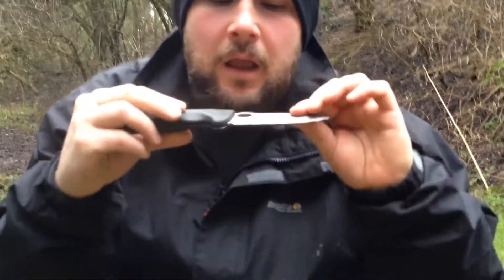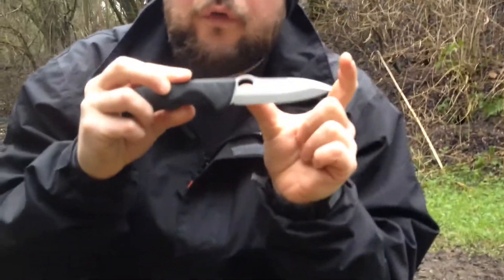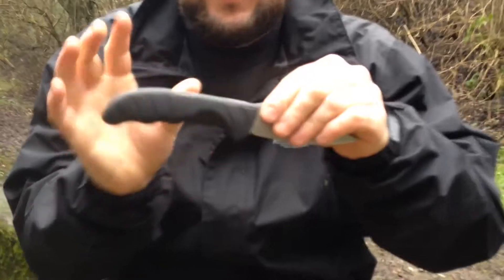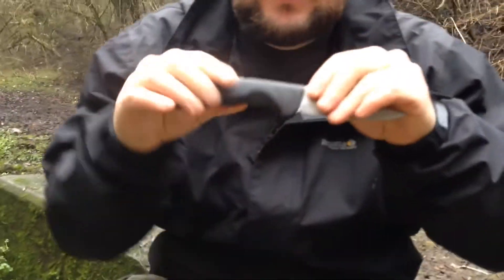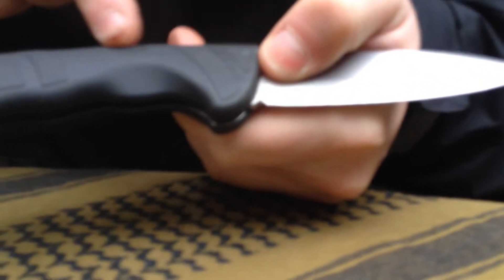Hey, this is Adam from AM Tactical Survival, and today we're going to do a review on the Hunter Pro from Victor Knox. This is an awesome knife — it's a four inch blade and five inch handle, so it's nine inches altogether. It's a pretty beefy knife.